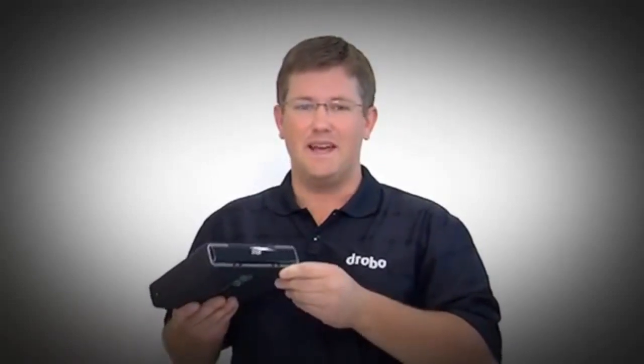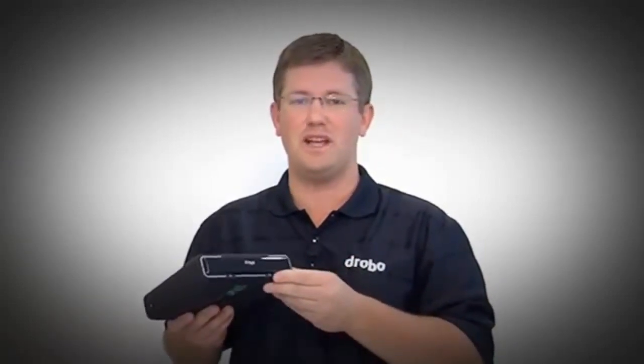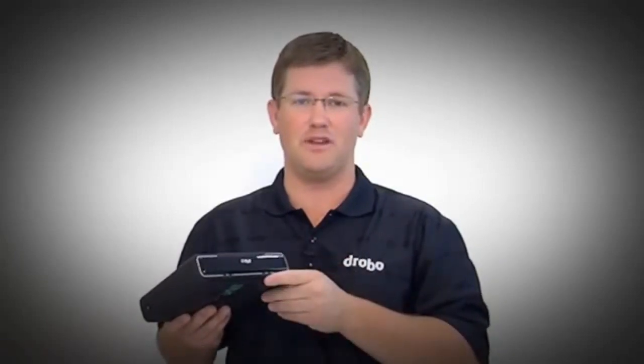So this is the new Drobo Mini. It's portable, it's protected, and it's expandable with new modern technology — and all the ease of use you've grown to love from Drobo.